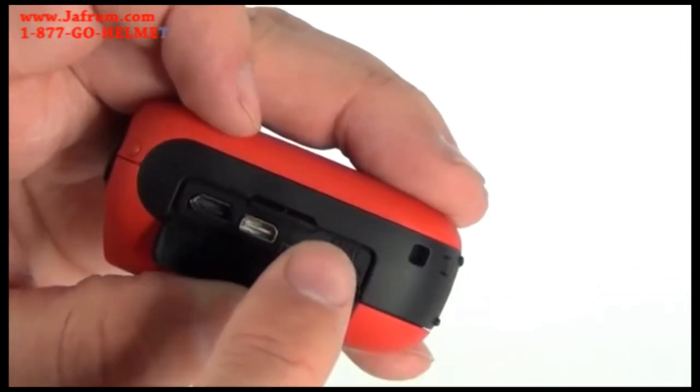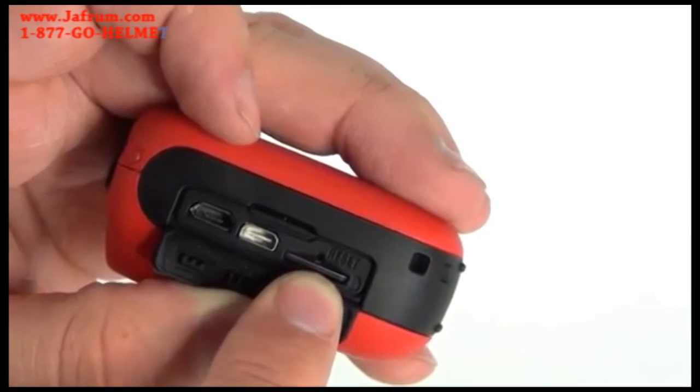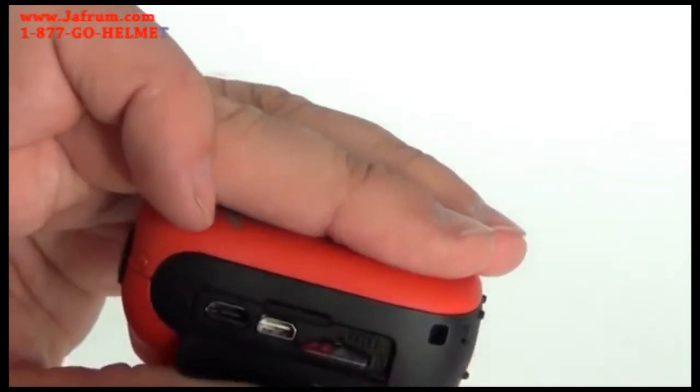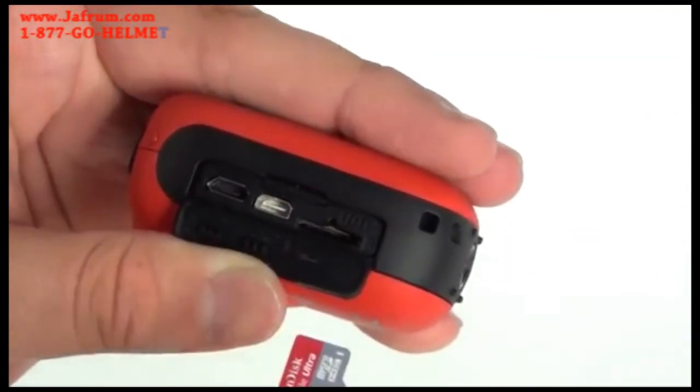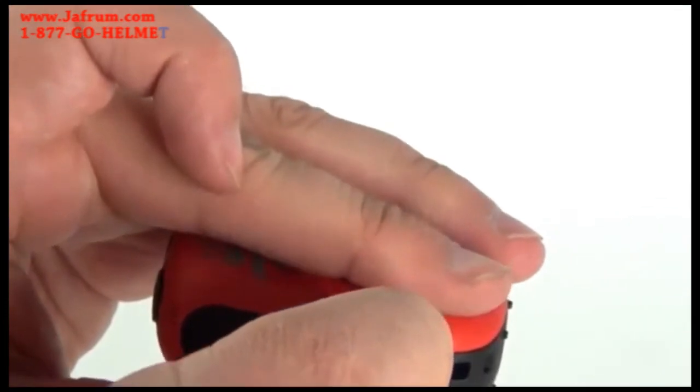Over here we have the media door. In here are the ports for HDMI, USB, and the micro SD HD card. The EGO takes USB 2.0 for high speed data transfer and a class 6 or higher micro SD HD card up to 32 gigabytes in size.